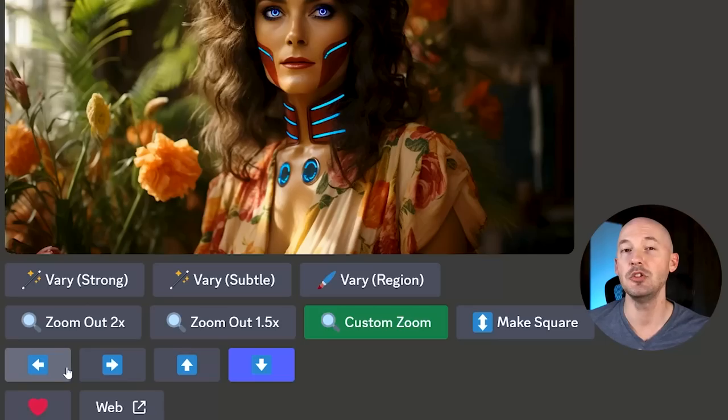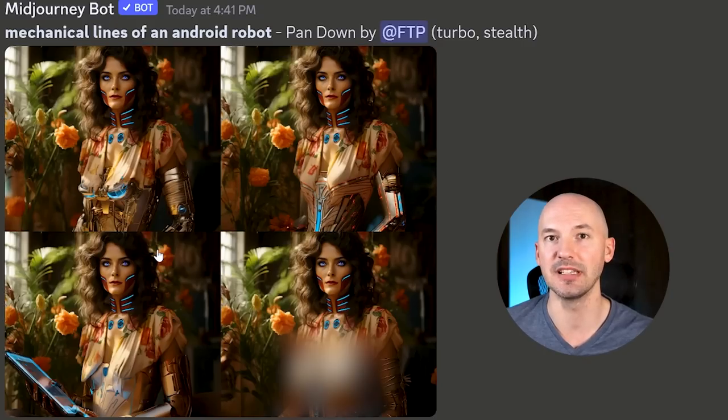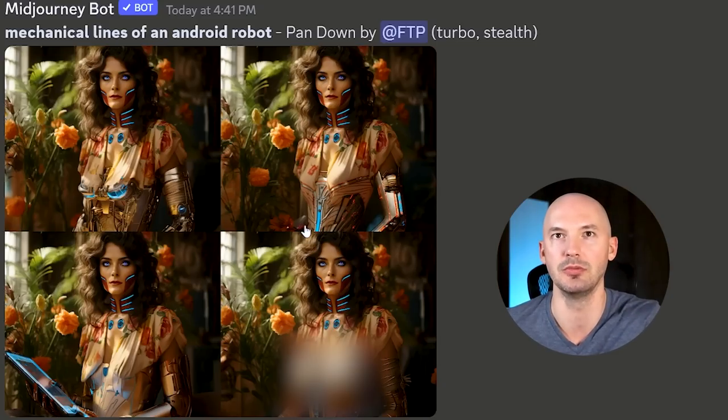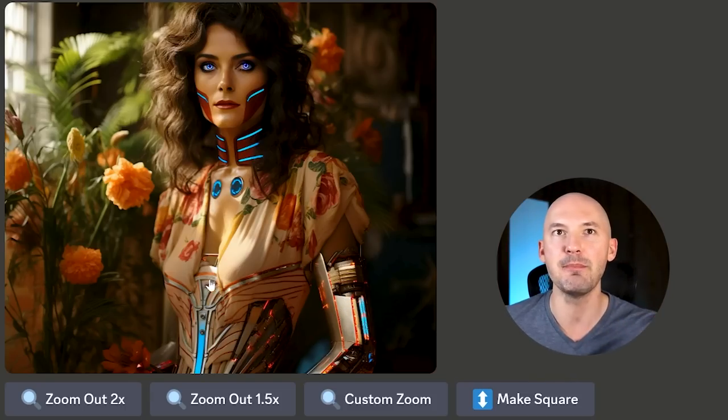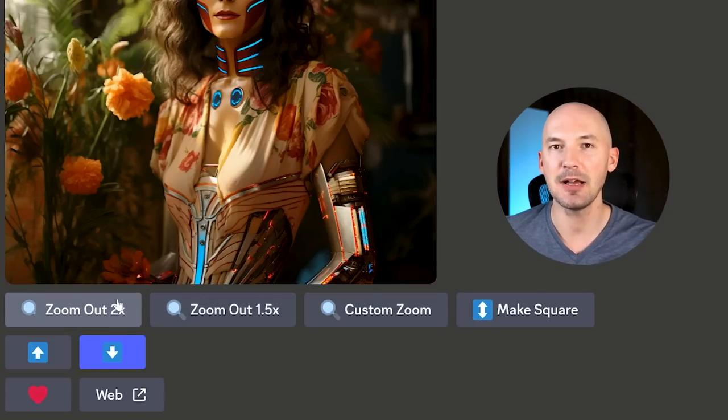Now this is where the fun begins — you still have access to Mid-Journey's other features like the panning feature. I wanted to see more of Marsha the Martian, so I hit the down arrow to pan the image down and we get something like these. Number two looked honestly perfect — look at the way it blended her mechanical stomach into the fabric of her clothes, and the mechanical gear kind of matches the style already on her face. Whatever aesthetic this is, I'm a big fan. But looking at the upscale, you'll notice a few missing options at the bottom — we'll get to that in a second.